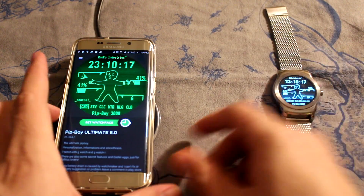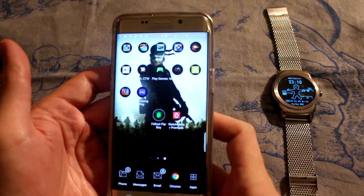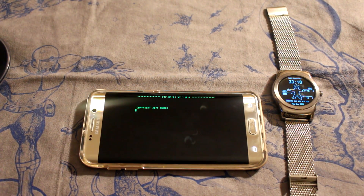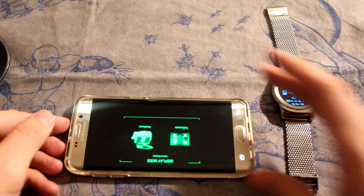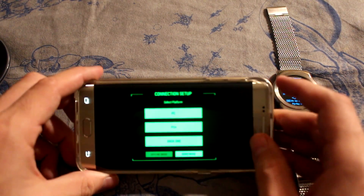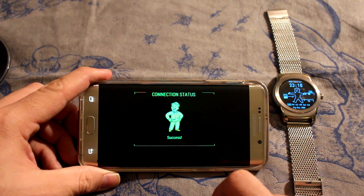I'm also going to go ahead and show you — it's got this today — the official Fallout Pip-Boy app from Bethesda. Of course the game's not out yet, it's out in a little bit less than a week. So it's going to ask me for my display mode — going full screen — connection set up. This won't work right now because we don't have the game yet, so I'm just going to go into demo mode.